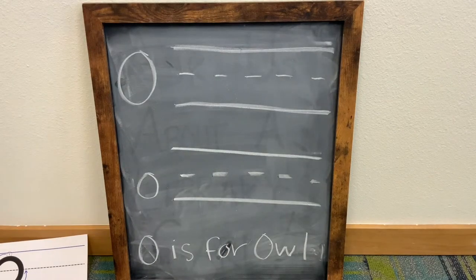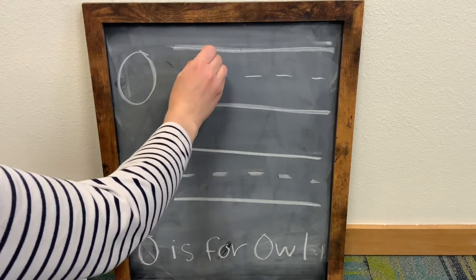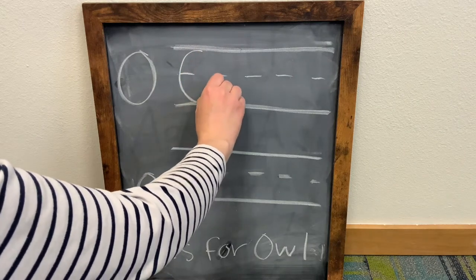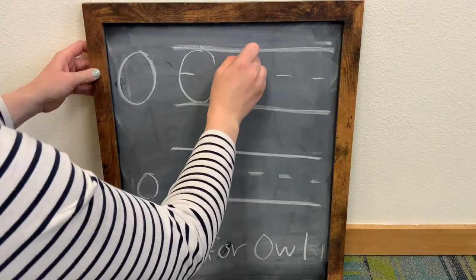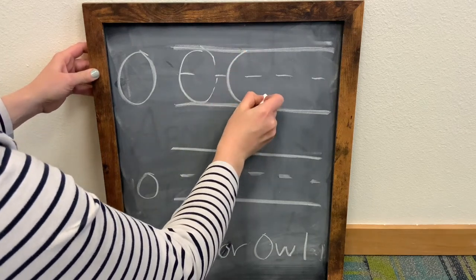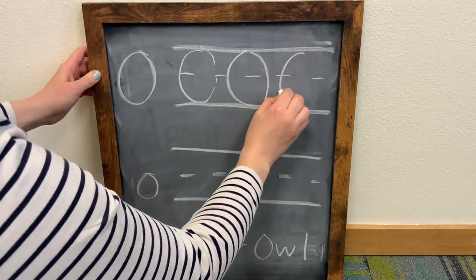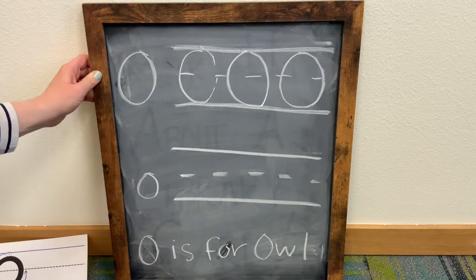For an uppercase letter O, it's going to be one movement. We're going to start right here at the top, circle all the way down, and all the way back up. So it's just a big circle. And there you have it — an uppercase letter O.